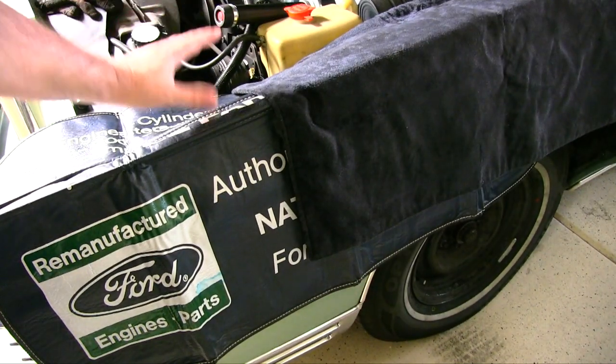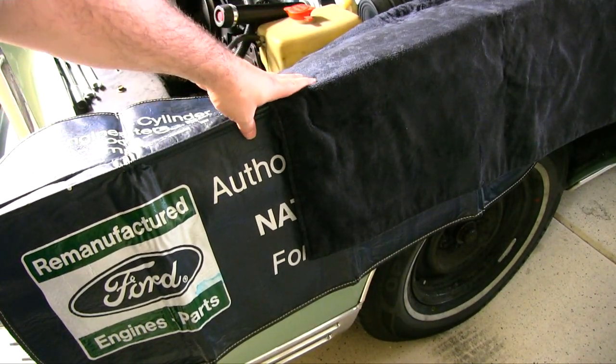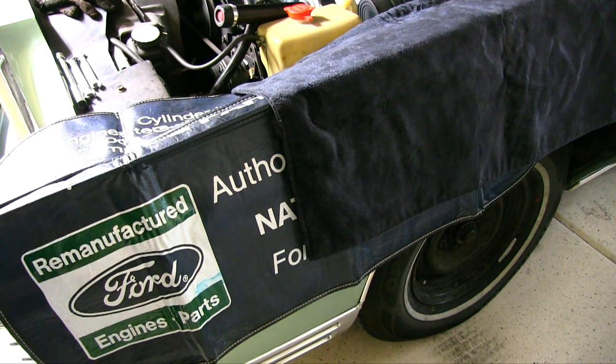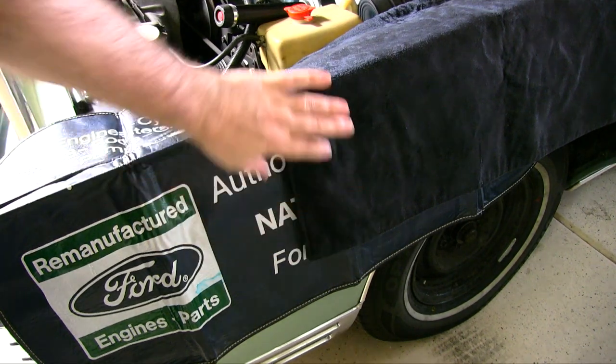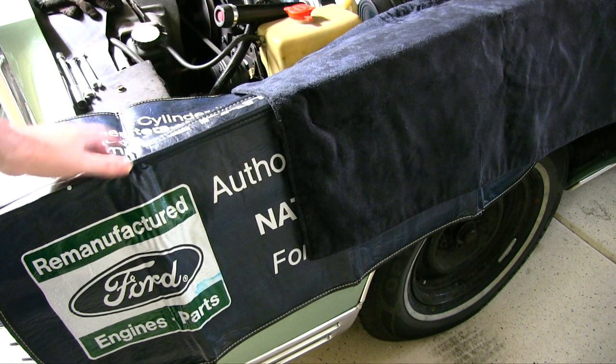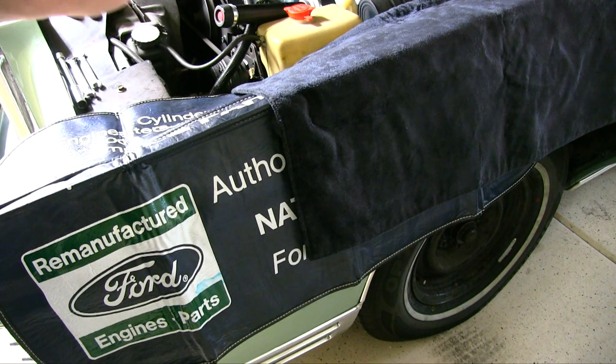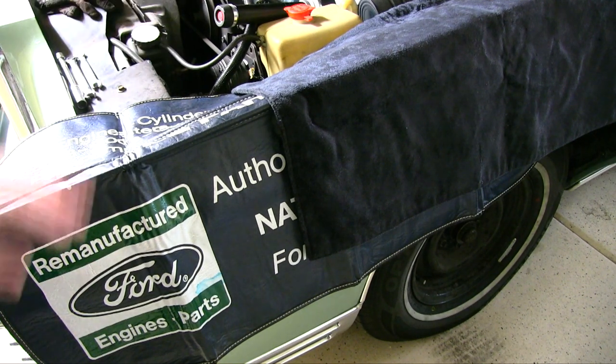The first thing is, I highly recommend you put some fender covers down. You don't need these exact ones — even an old blanket or t-shirt. It's something so that when you lean over, you're not going to scratch the paint with your belt buckle or tools or whatever. You want to protect your car, love your car, so we'll start with that.